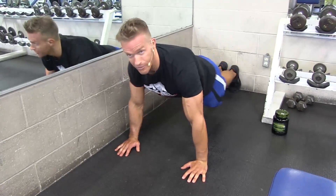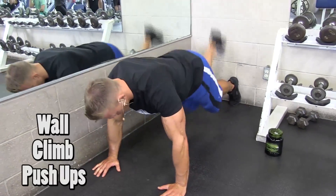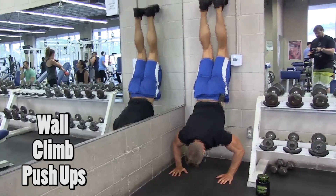Alright, so here we got a push-up — as you can see, my feet are kind of against the wall in the back. Now I'm gonna climb the wall with my feet while I climb back with my hands, and then push up here.